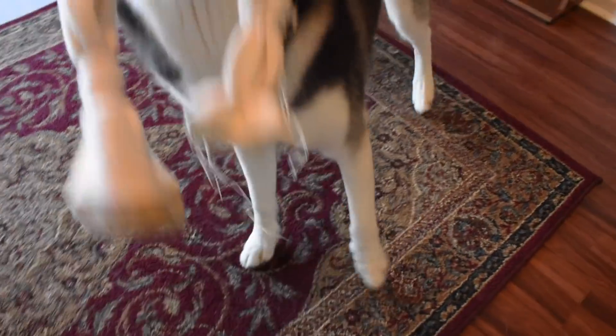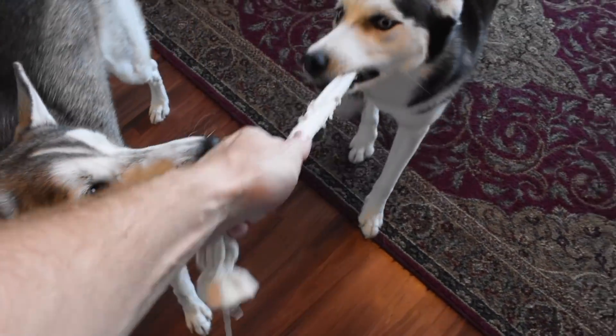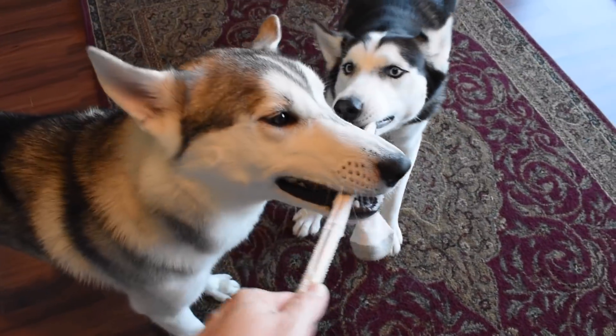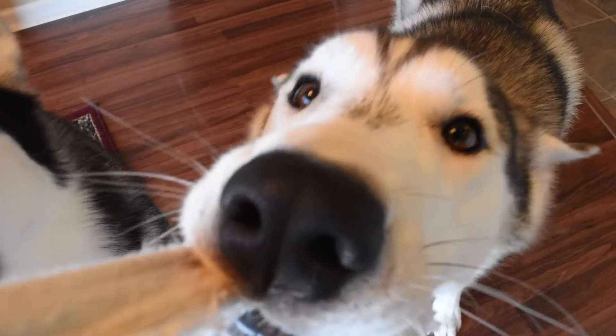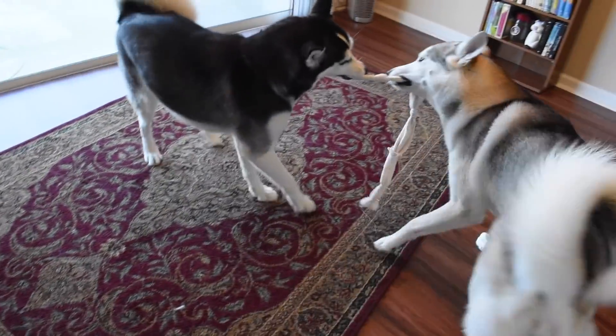Get it girl, you're such a cutie pie! Give me that sock — are we gonna do a three-way tug of war? He's just a tough guy. Get that stuff, get it boy!